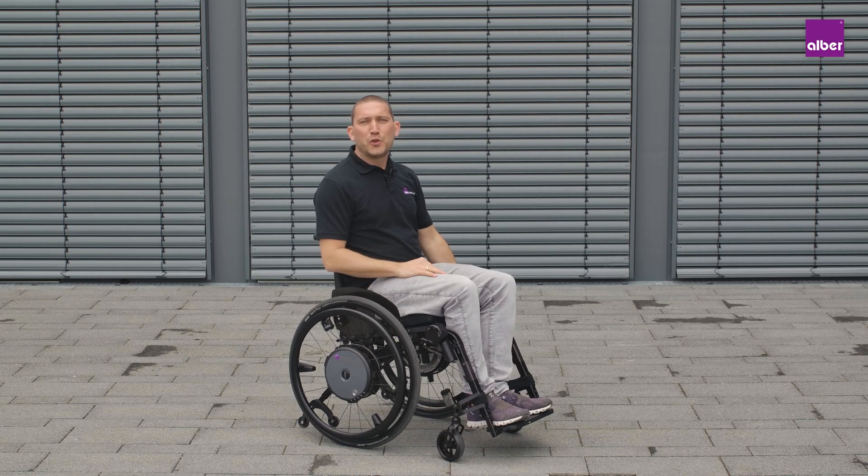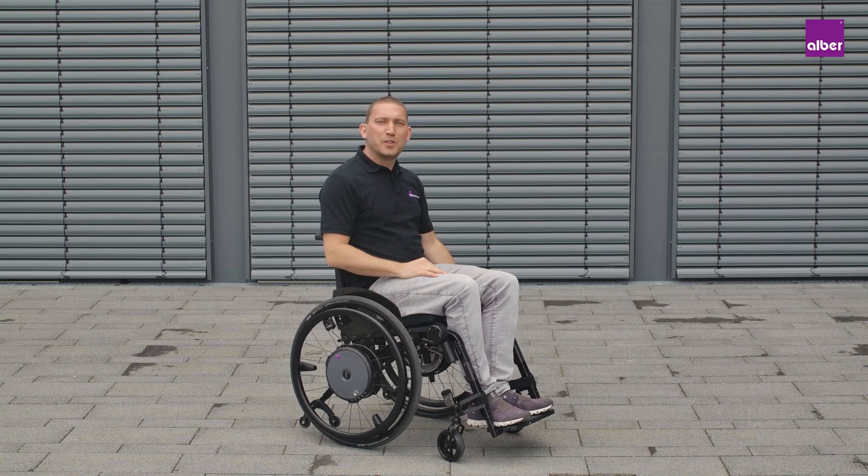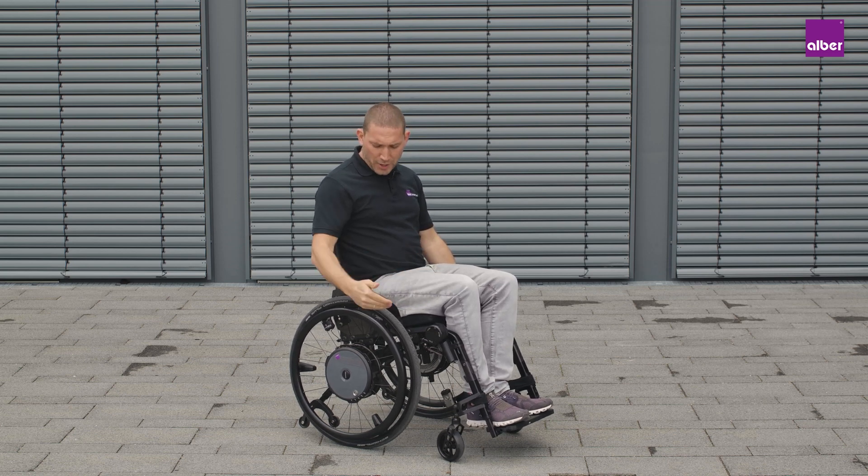Today I'm going to show you the Emotion Duo Drive. The Emotion Duo Drive combines two driving modes in one. You are able to change between power assist over the push rim and instant cruise mode without pushing.